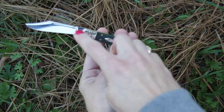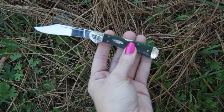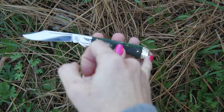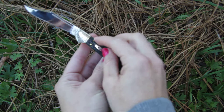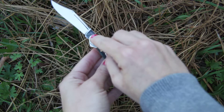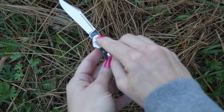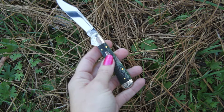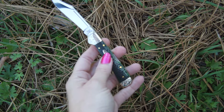The blade itself is two and a half inches long. Overall from tip to end of handle is 6.25 inches. You can see the small print there — Case is still made in the USA, and this blade is done in the design style of 61749 LSS.